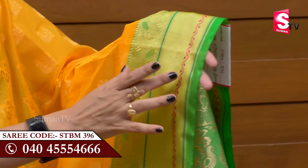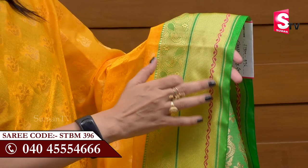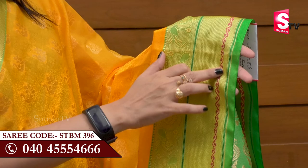It has a double border, so it has a light green color. It has a shimmer cloth and it has a shining color. It has a dark green color and it has a red border. It has a yellow color like a pink color and red leaves.